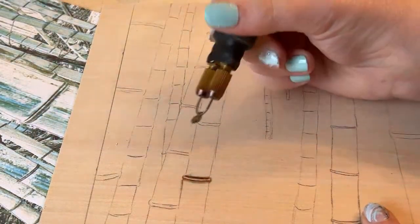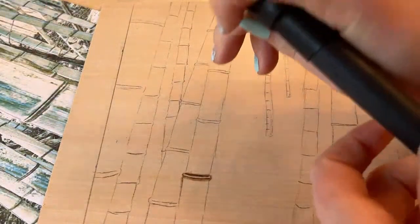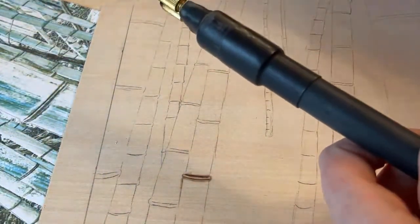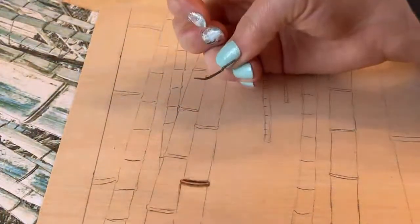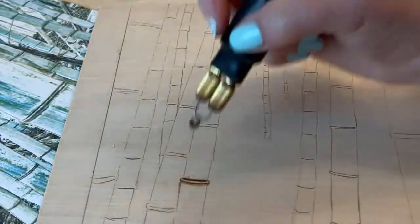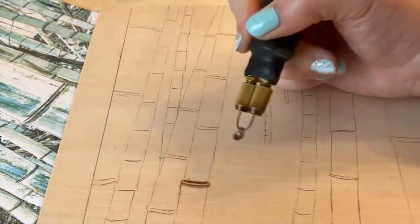Number two is use a shader tip. I like the spoon shaders. You can use a flat shader if you want — this is the flat shader that True Art offers, and you can use it to shade, it works just fine. I just prefer the spoon shader because it glides across the wood a little bit easier.